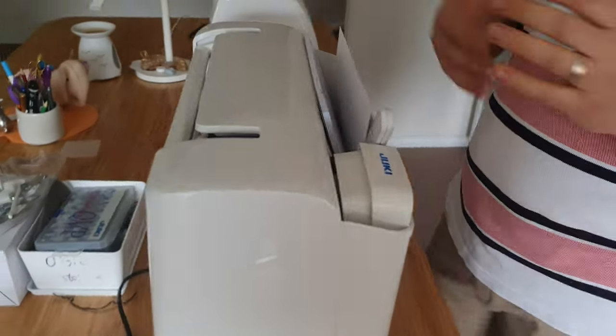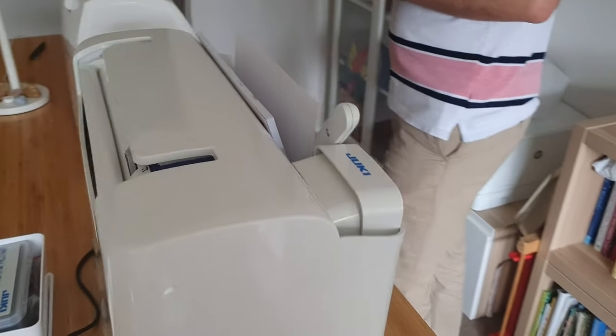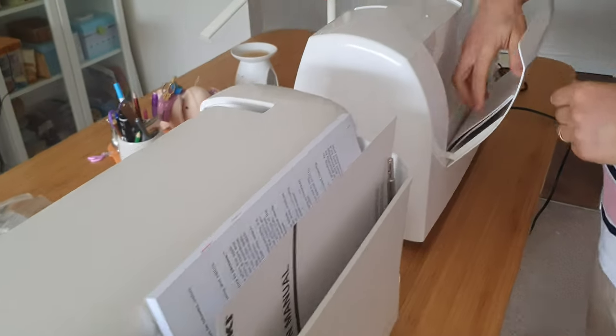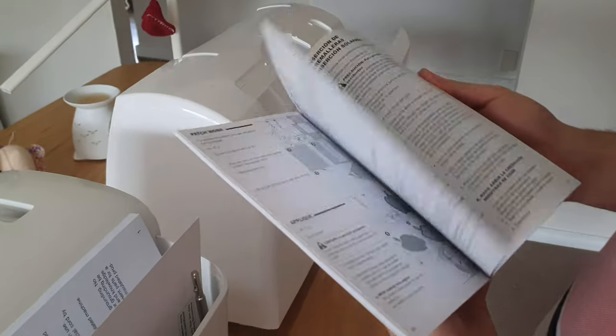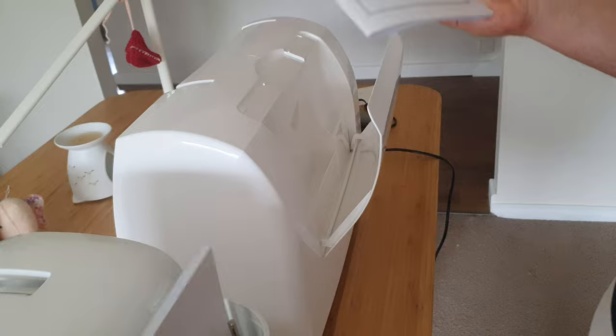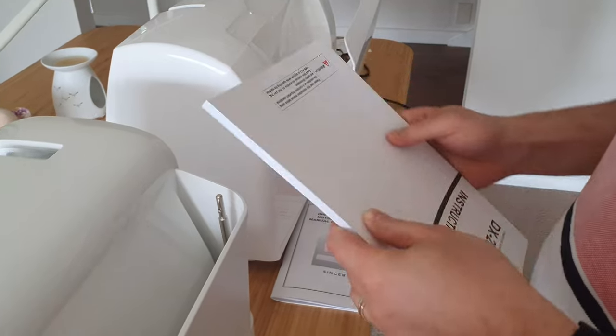Basically you pack it all up and you can go to a workshop and come back — it's a self-contained box. The Singer manual is purely black and white, A5 size. It's well written, good instructions — every time something doesn't work we go back to the manual and read it again and it has the information.